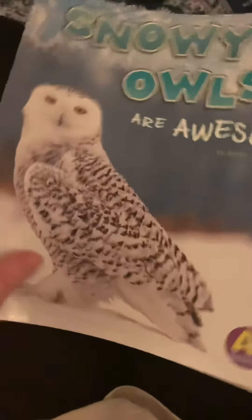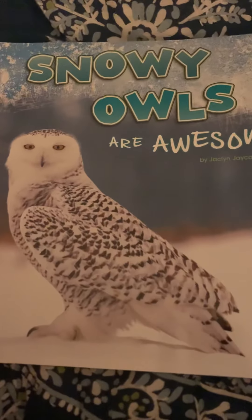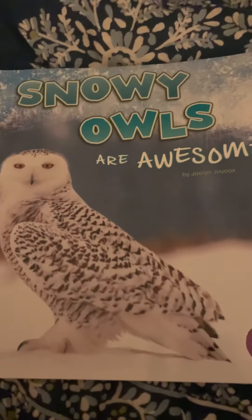Hi friends, it's Ms. Boyd. I can't find the polar bear book anywhere and I really wanted to read it to you. That's why I didn't read a story yesterday — I was searching.